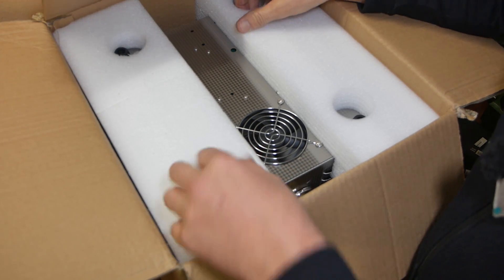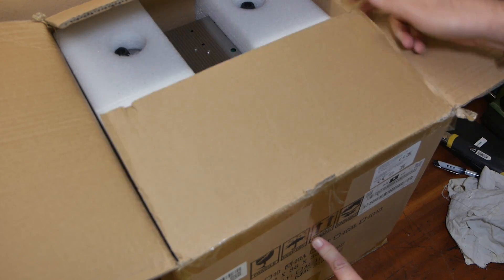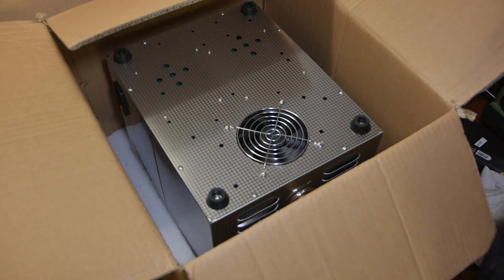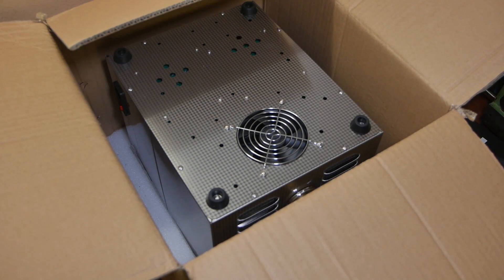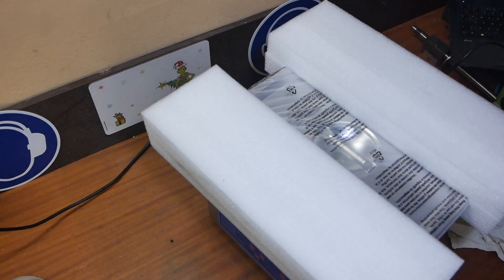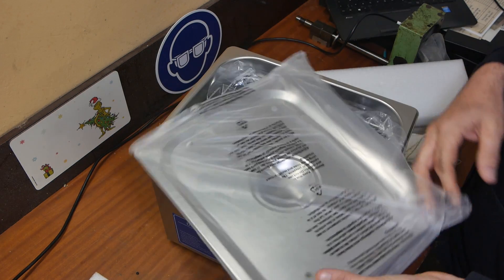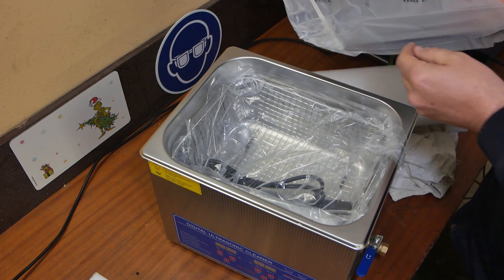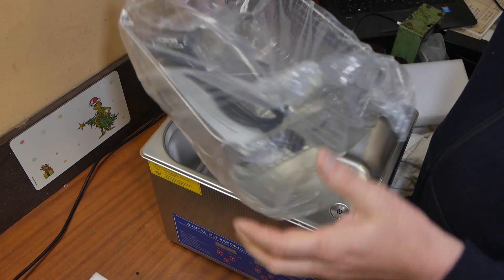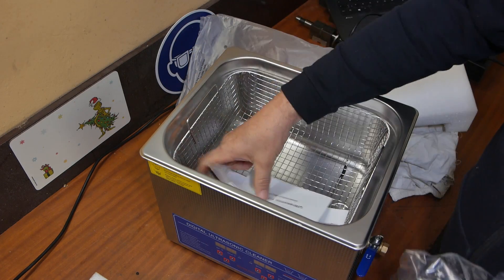So this is the ultrasonic cleaner which I ordered. Interestingly, it says keep upright but it's upside down in the box. Oh well, let's hope it doesn't matter too much. This is your standard 10-litre ultrasonic parts washer — or deep fryer. Comes with power cord and instructions.